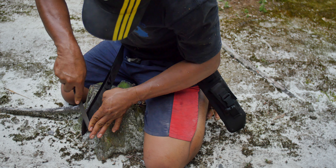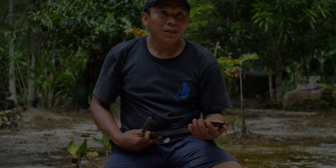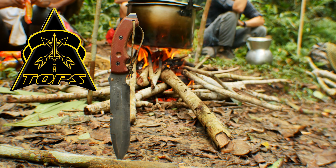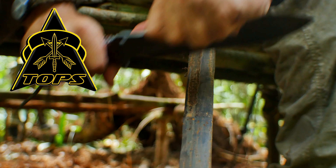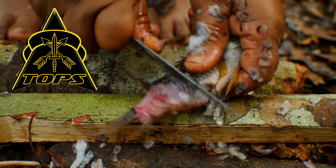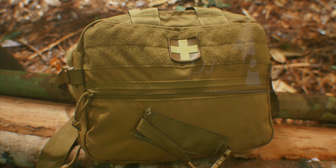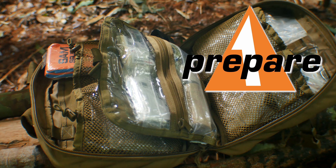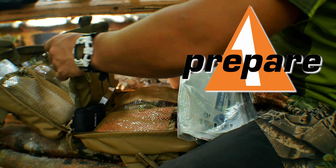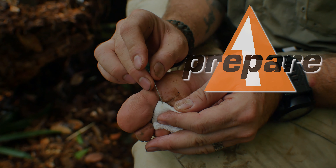In our next video we're going to go over blade maintenance in the jungle. Interbark Outdoors' coverage of the Bushcraft Global Expedition is brought to you by Tops Knives, the Operator's Edge, and Prepare One — prepare today, ready tomorrow. We'll see you next time.